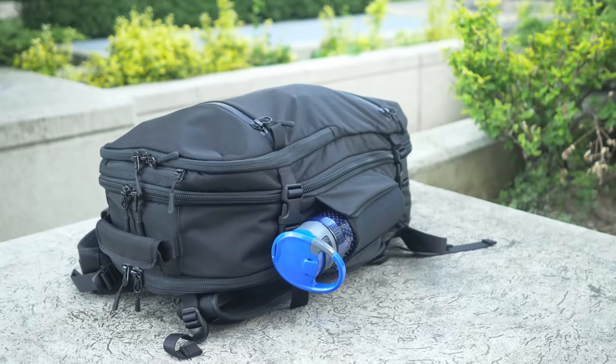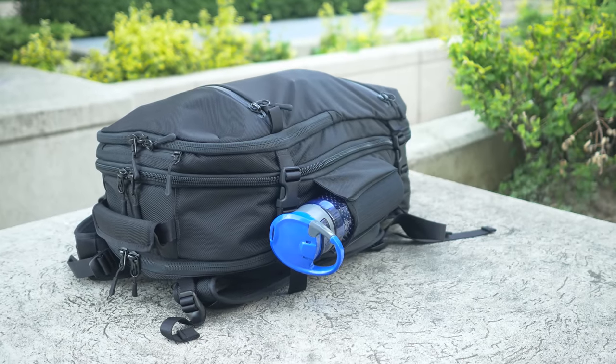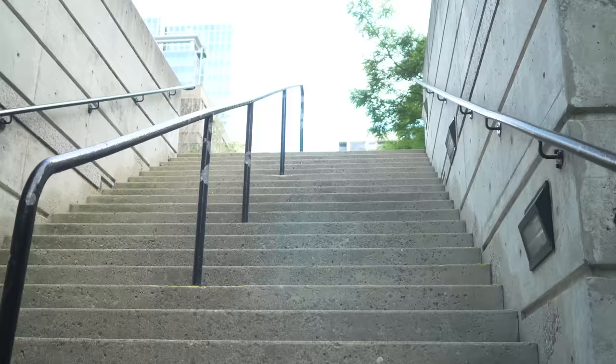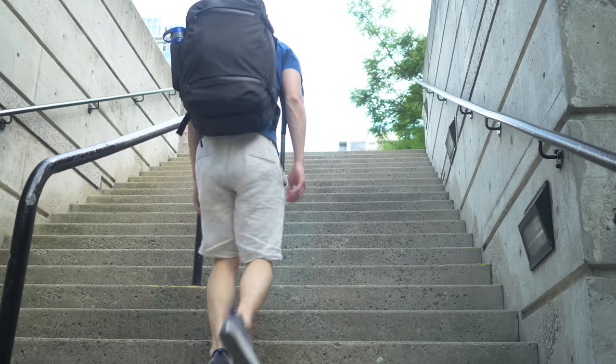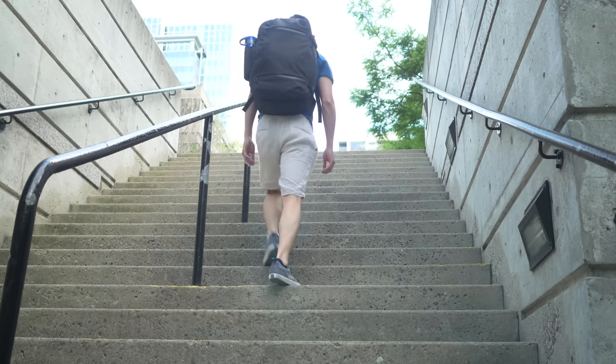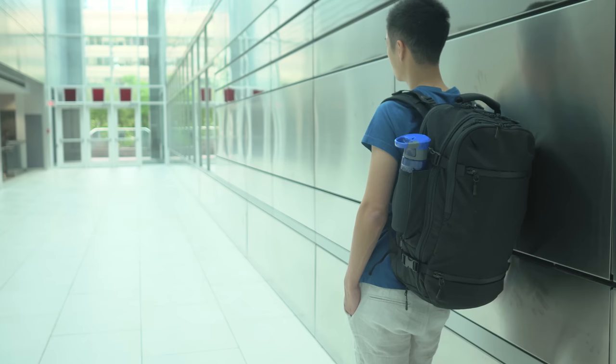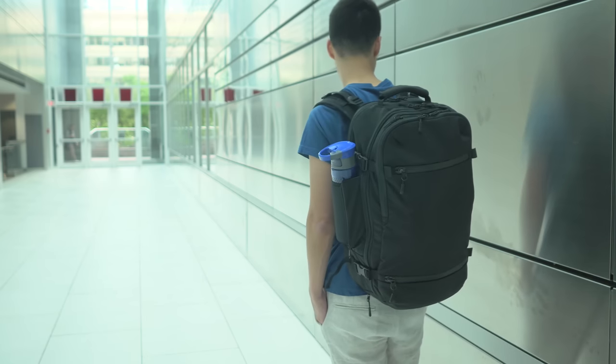So that's the Air Travel Pack. While I'll still continue to use the Air Day Pack for my everyday because it's the perfect size for holding my daily essentials, the Air Travel Pack is a solid bag for when I need the capacity and versatility to basically carry my life on my shoulders. Hope you guys enjoyed this one — you know what to do, and I'll see you in the next video.